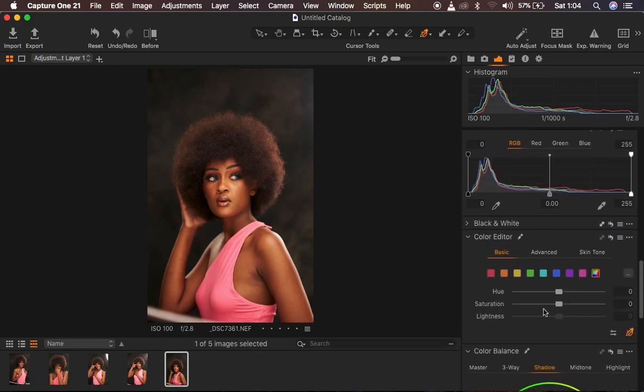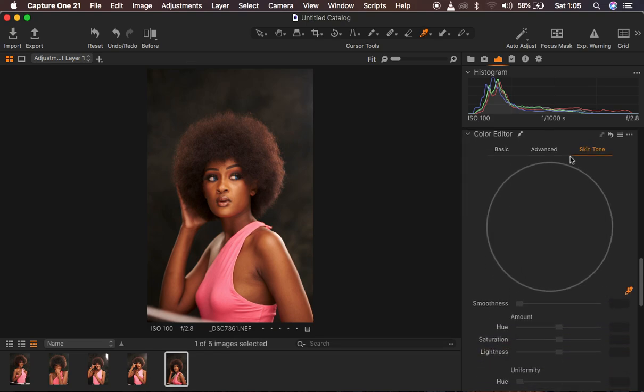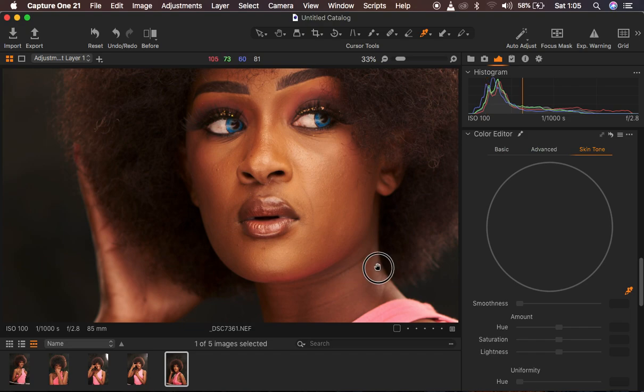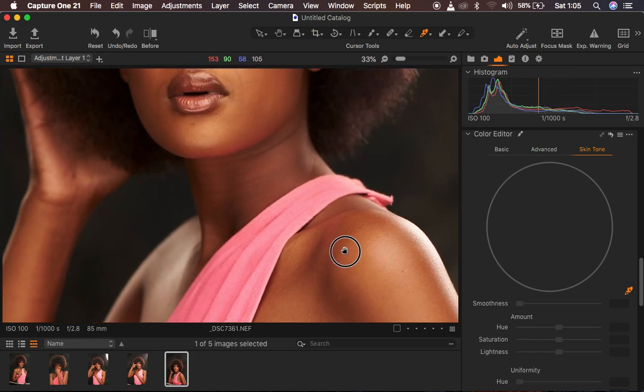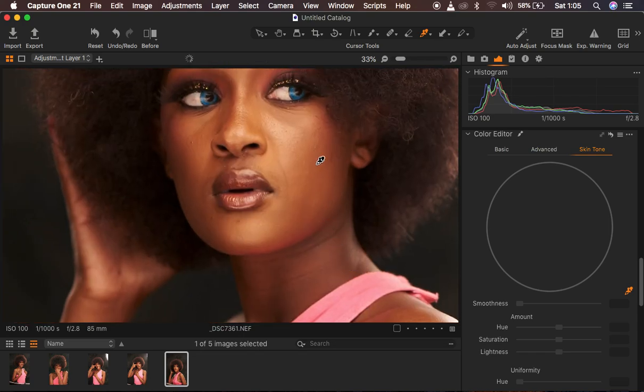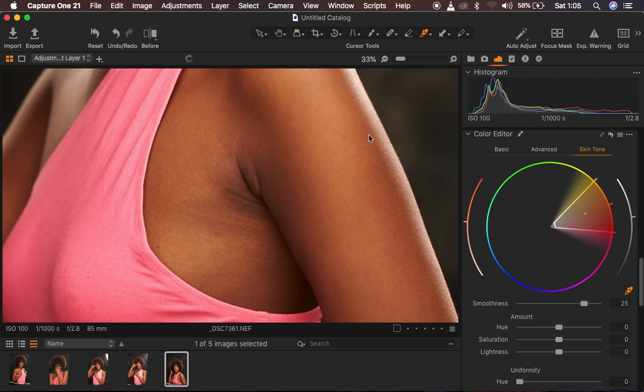We are just going to come down to where it says Color Editor, and under Color Editor we have Basic, Advanced, and Skin Tone. We are going to go straight to Skin Tone, and when you select Skin Tone you are going to get this panel in Capture One. You can see we have this eyedropper tool — simply left-click to get the eyedropper tool, then zoom into the image and look for a reference point for your skin. We have these yellows and we just want to get rid of them without completely changing the skin color of the model.